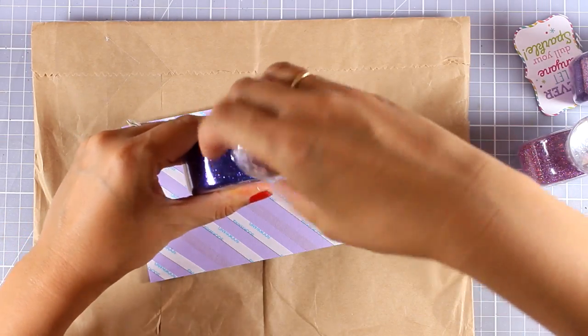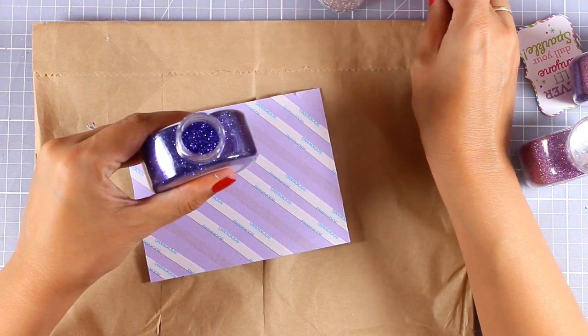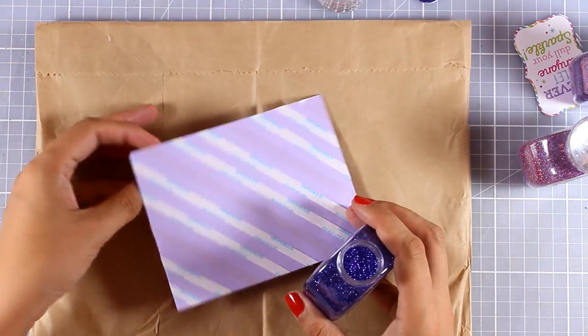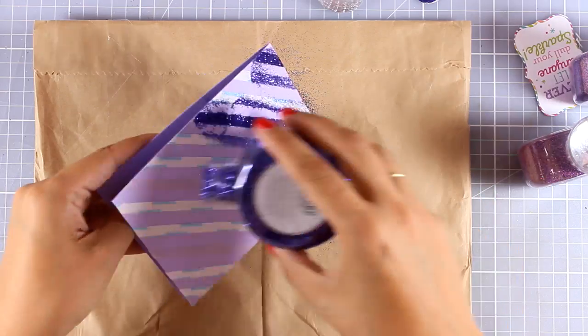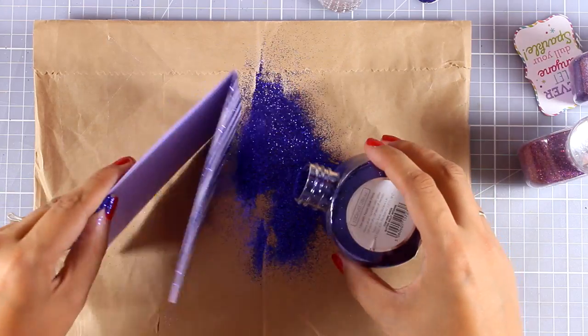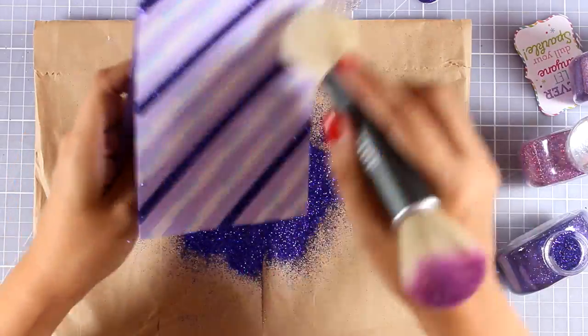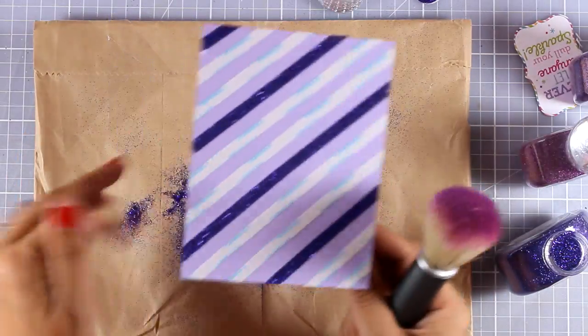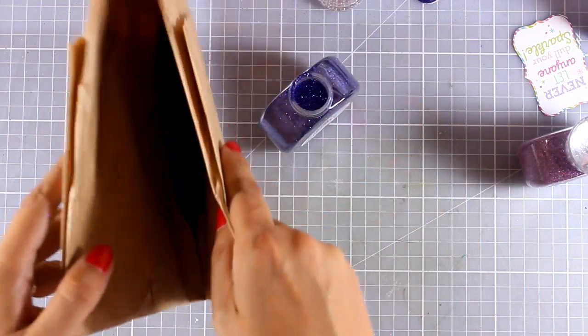If you hate glitter you can do the same thing with foil paper instead. I'm peeling off every third strip and then applying the darkest color - this is Nuvo glitter in violet, which comes in a huge bottle. I like to use a stiff brush to clean up everything, then I put the glitter back in the jar.